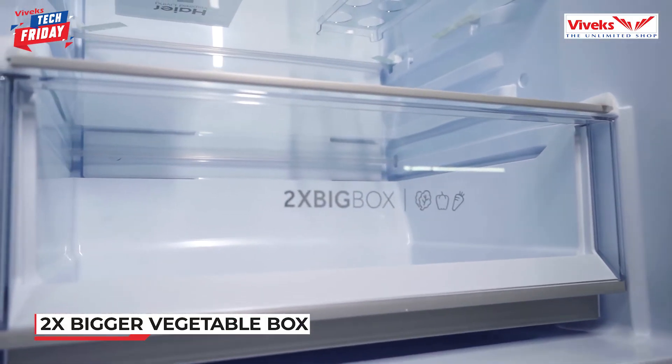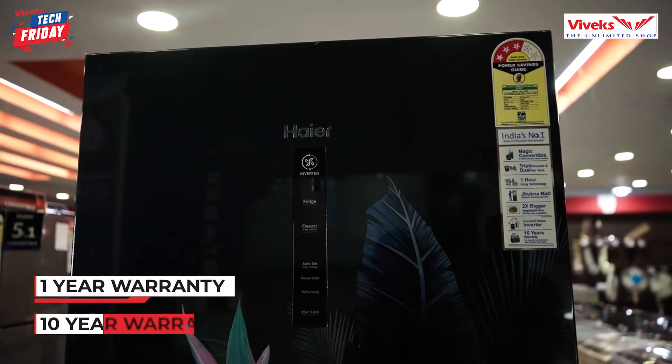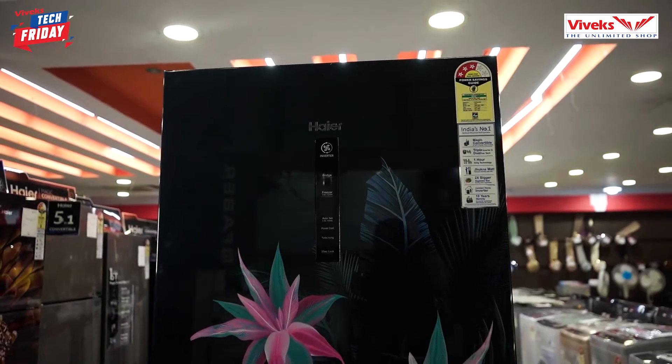There is also better preservation of fresh vegetables and fruits. Comparatively, the vegetable storage is two times bigger. For the warranty, the total machine has a 1-year warranty and the compressor has a 10-year warranty.